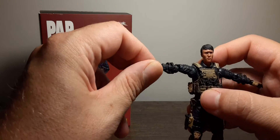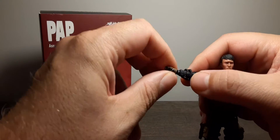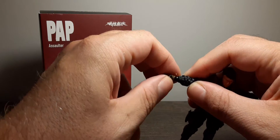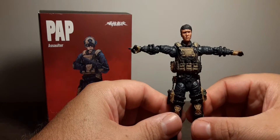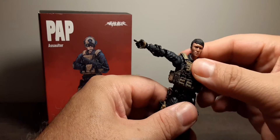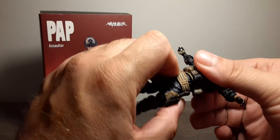Then you have the ball-peg wrist system — up, down, left, right, all around 360 — on both hands. There is chest articulation but you can't really use it because of the vest. The waist swivels 360.